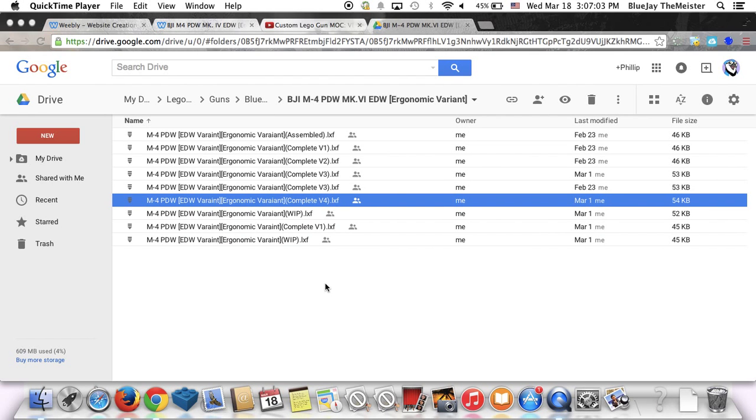Hey YouTube, it's me again with another video — this is the third one of today, March 18th. I'm doing another weapon review, and I've got about four more to go including this one. This is the Blue Jay Industries M4 PDW Mark 4 ADW Ergonomic Variant.